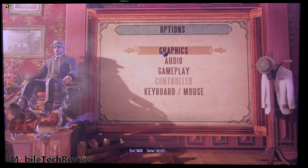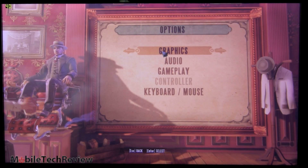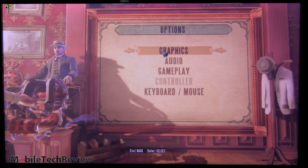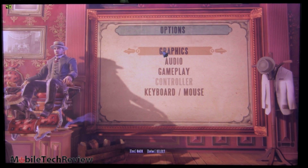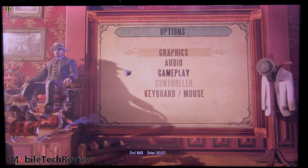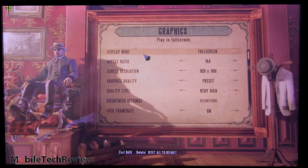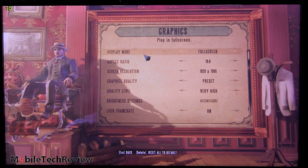Now we're going to test out Bioshock Infinite on the Lenovo Ideapad Y500 with SLI Dual Graphics Card, NVIDIA GT650M graphics. We'll take a look at our settings. We're going to try very high for our graphics settings. Ultra was no good — we only got 20 frames per second, so we're going to try very high.